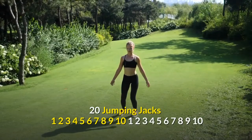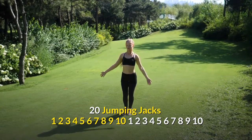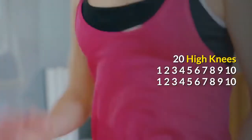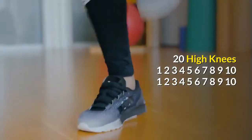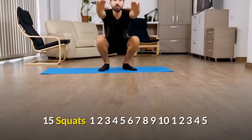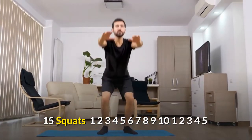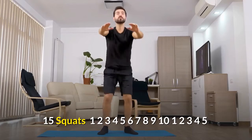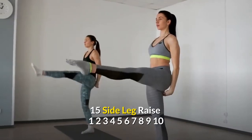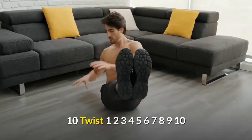20 Jumping Jacks. High Knees. 15 Squats. Side Leg Raise.